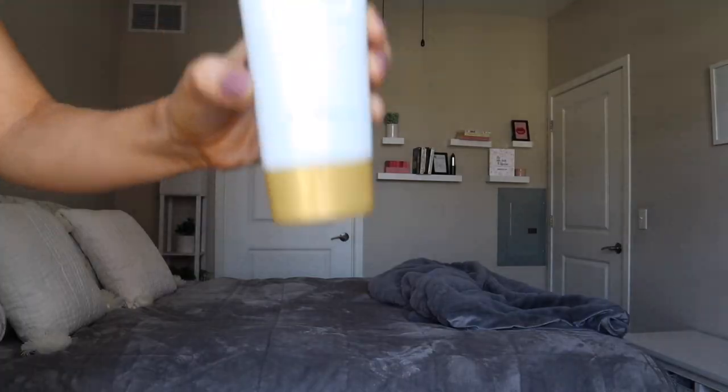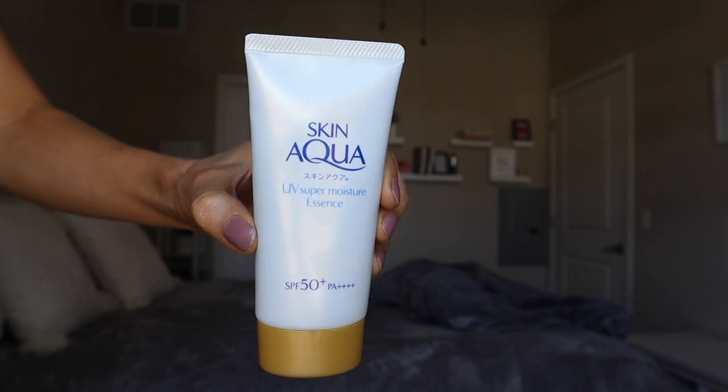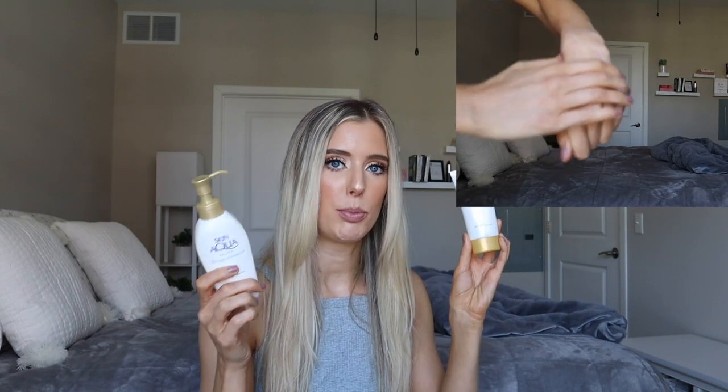Next is the UV Super Moisture Essence. This one is currently temporarily out of stock on the website, so the original price isn't listed, but I believe it was about the same — very affordable. Active ingredients include octinoxate, Tinosorb S, Uvinul A Plus, and Tinosorb M. Tinosorb M offers both UVA and UVB protection and is another active ingredient that helps stabilize other filters.